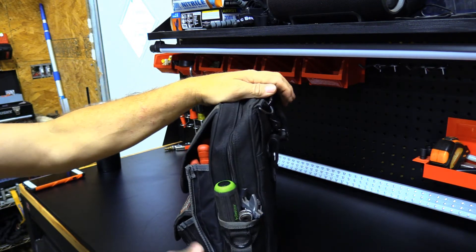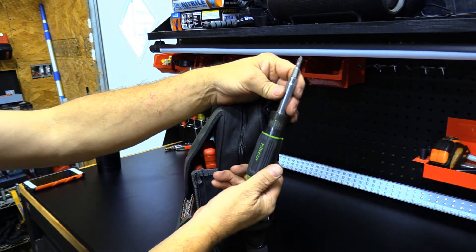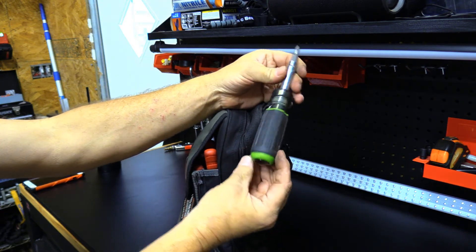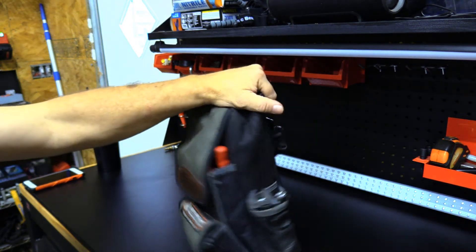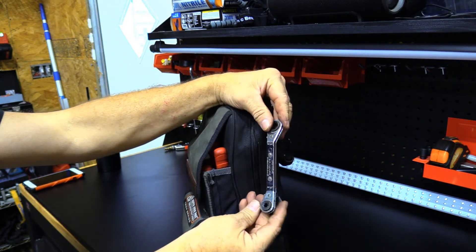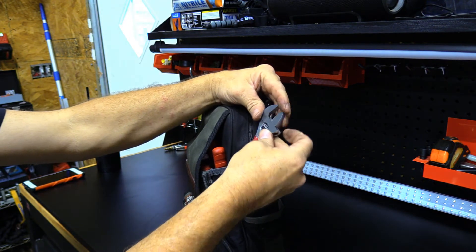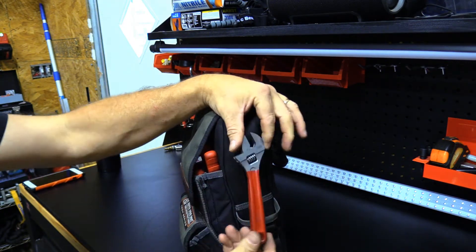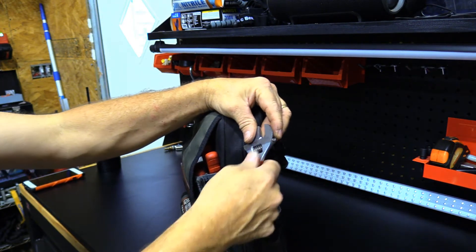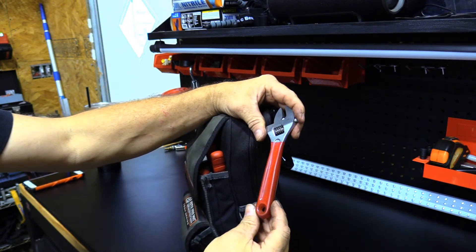On the outside we have an 11-in-one - this one's a Hillmore. We have a service wrench, and we also have a six-inch adjustable wrench, Klein.